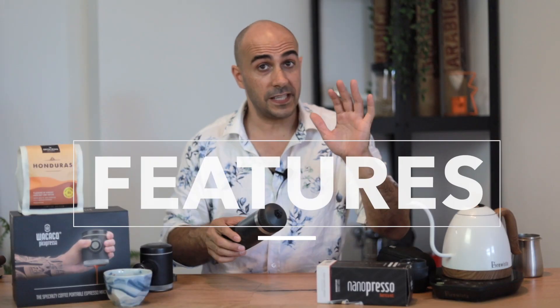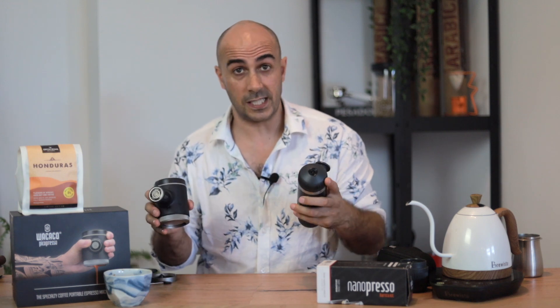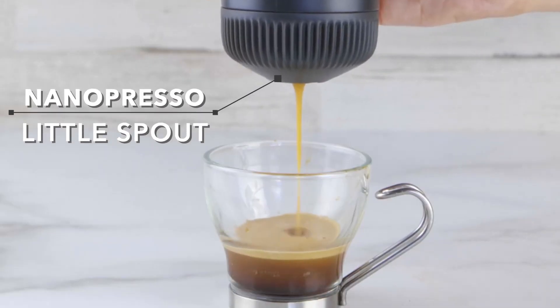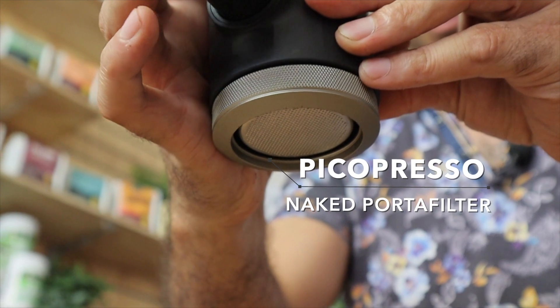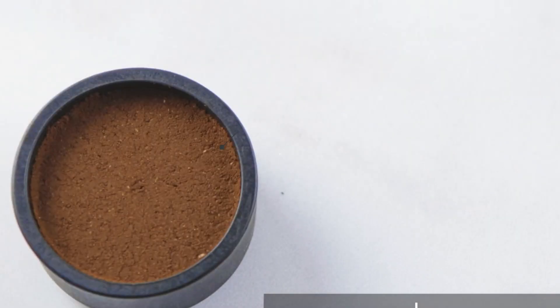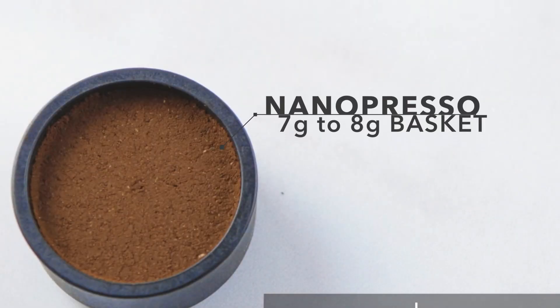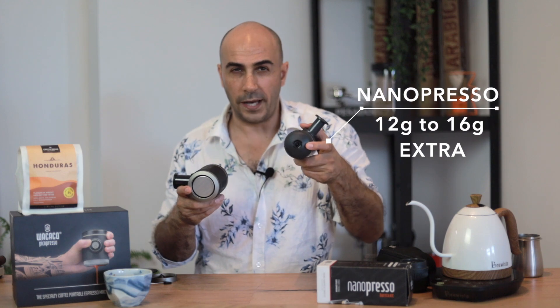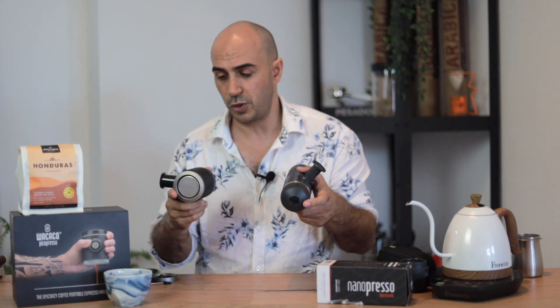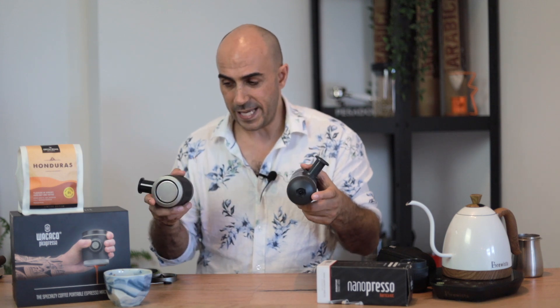I'm going to go over the features of each because they're very similar in a lot of ways, however they do have some distinct differences. One of the main ones is that the Nanopresso portafilter has only a little spout at the end, whereas the Picopresso has a full naked portafilter and a basket inside. This basket is 18 grams versus the standard seven grams on the Nano. The Picopresso is also releasing a new basket up to 20 grams — a proper double shot — so you can extract exactly what you would normally do on an espresso machine. You're always going to be a little bit short on the Nano.